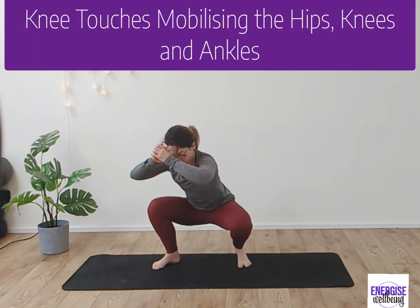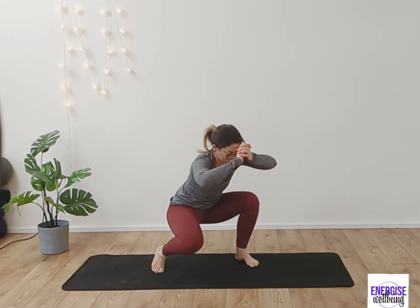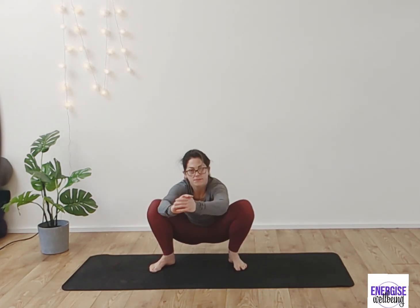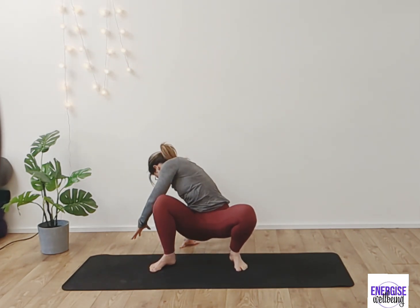You can start to mobilise the knees, ankles, and hips by dropping the knees down — only do this as it feels comfortable, and if it's too much please don't. From here, sitting down into your squat with arms out in front, take the right arm behind you and then the left arm all the way behind.